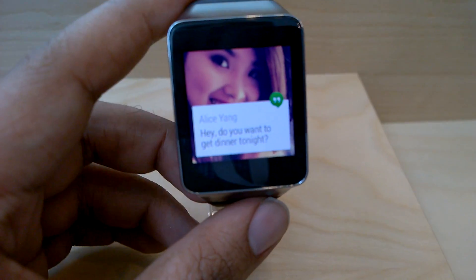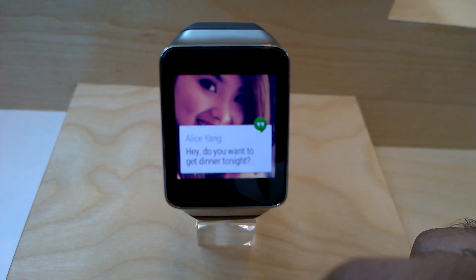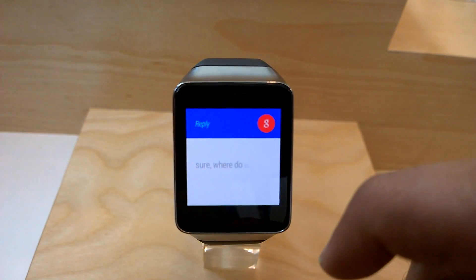So this is the actual watch face. You have Hangouts on it — this is Google Hangouts. Somebody is messaging you, and this is what you would see. You can actually reply from here as well if you want, using your voice.